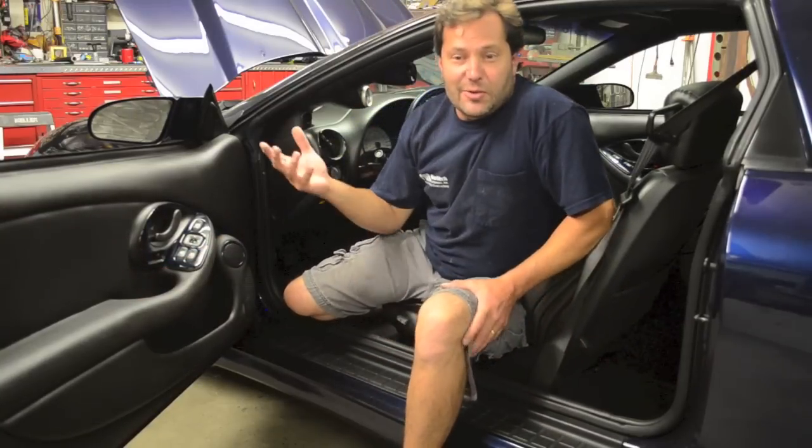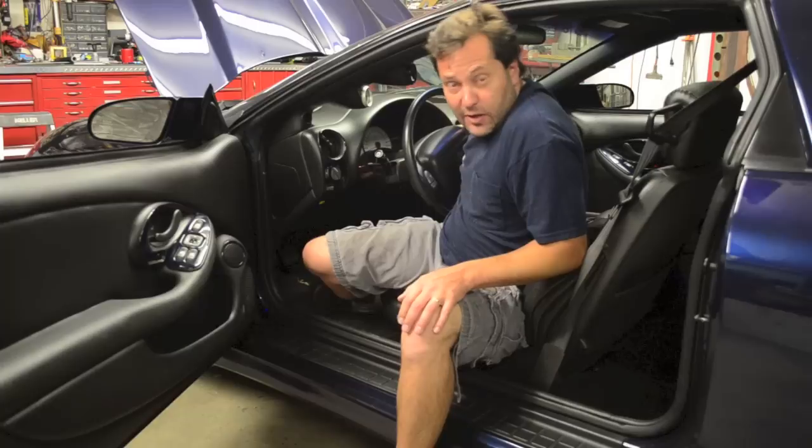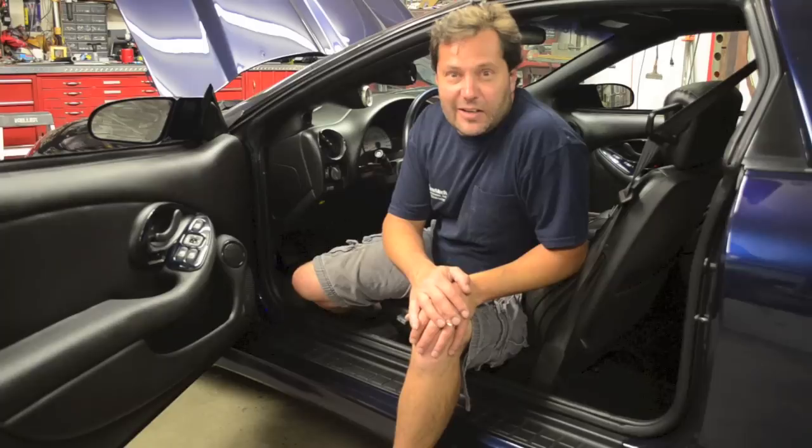We're just doing a couple things right now with Carl, a good friend of ours. He's got a 2002 Trans Am WS6, and we're doing a little favor trading here.